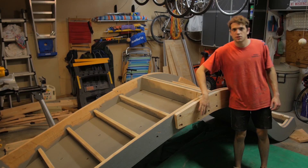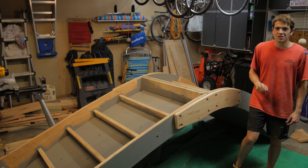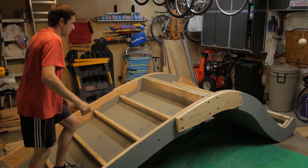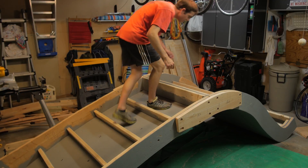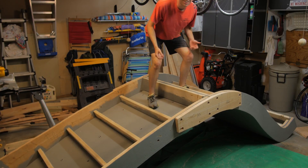Just finished making and installing these big supports to keep holding them together. I'm gonna try walking on them now and see if it's strong enough to hold my weight. It looks like it's strong enough — that's awesome.